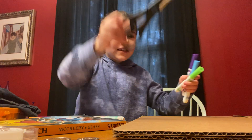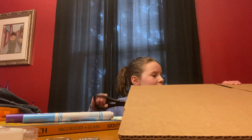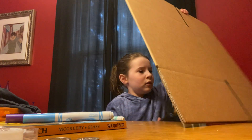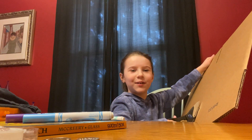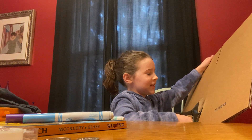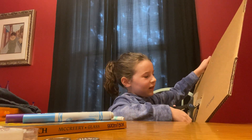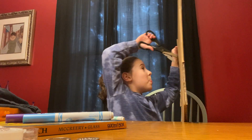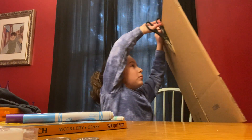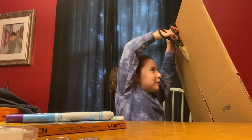My dad has brought the scissors. Let's cut this guy open — that sounds more menacing than I intended, since I called the box 'guy' and then said let's cut him open.